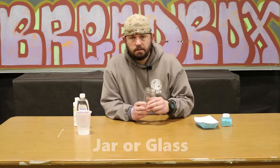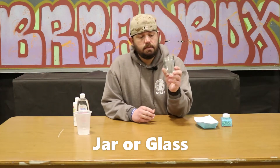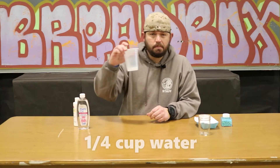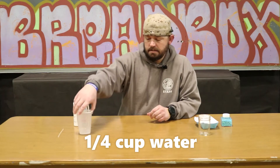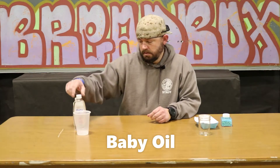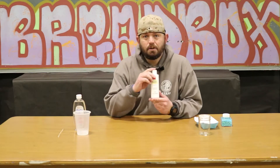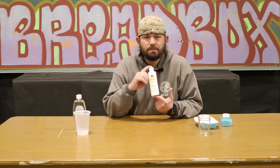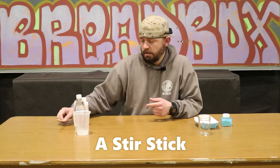For this you're gonna need a few things, some of which you may or may not have at home. You'll need a mason jar or some kind of clear glass, about a quarter cup of water (a little less depending on the size of your jar), some baby oil, and some white acrylic paint. The acrylic paint is pretty important because it won't dissolve in the water — we're gonna mix the paint and water together. You'll also need a little something to stir with.